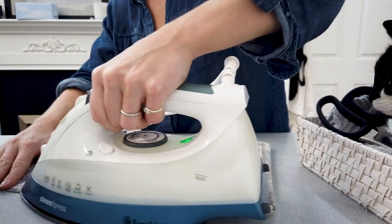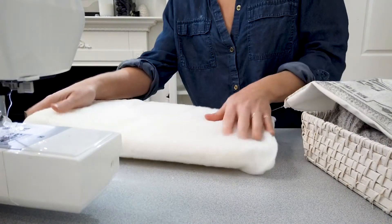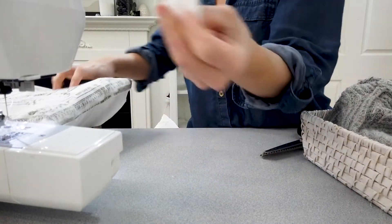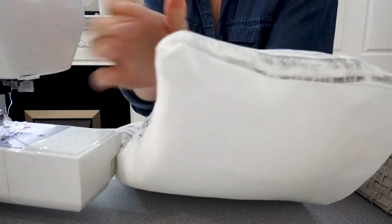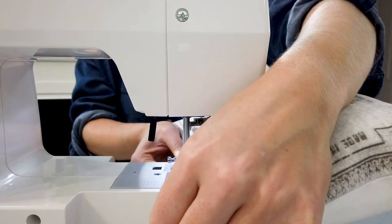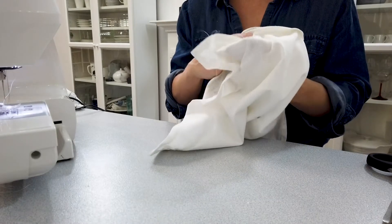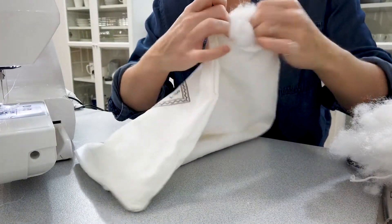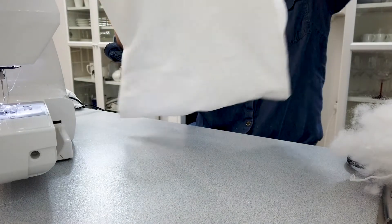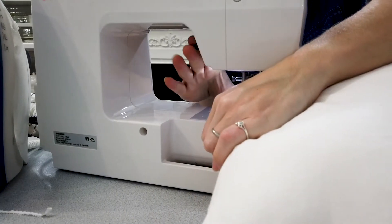Grab either your pillow or some stuffing and slide that into the pillow. Take a little bit of extra stuffing and press it into the corners — that's how you get those really nice sharp corners in photos. Then grab that pillow and sew it shut. If you're using loose stuffing, sew almost all four sides shut but leave a gap so you can flip that fabric back out and push all the stuffing in. Once it's all fluffed up and filled, sew that little gap shut, folding those edges in and doing a neat little sew job.